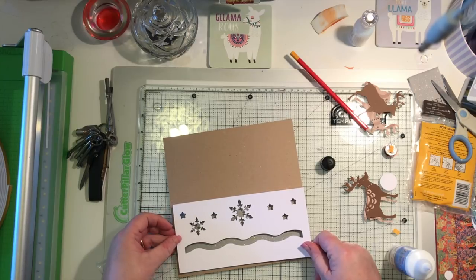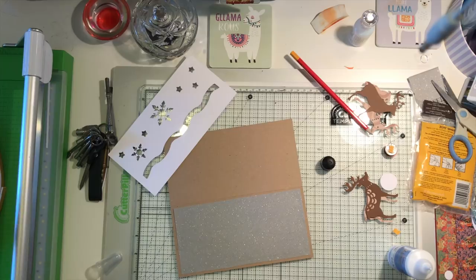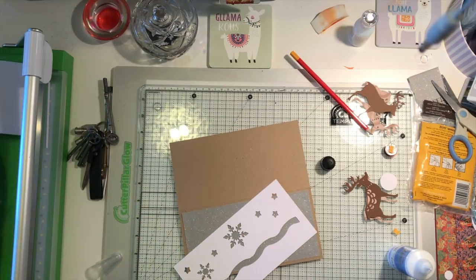Using wet glue makes sure a nice firm bond and gives it a chance to set. It's going to sit on proud like so. Now I'm going to tape round to the bottom of the card.